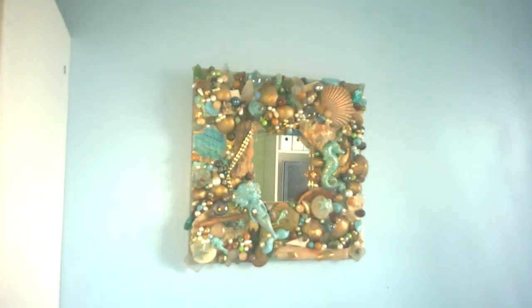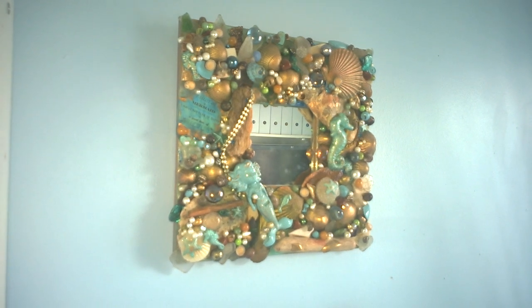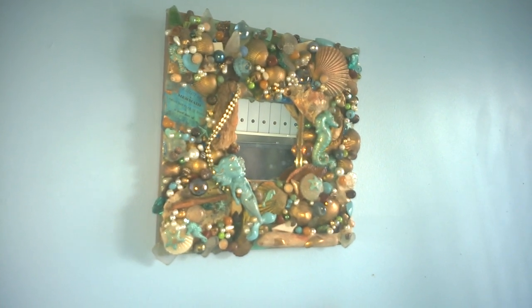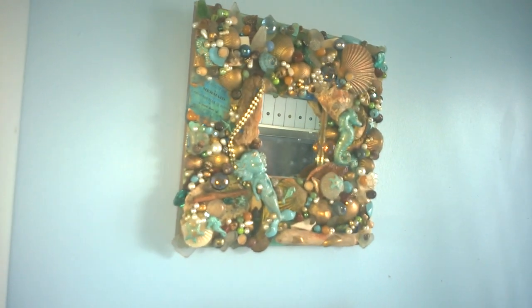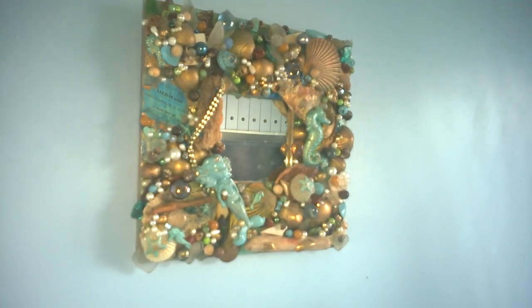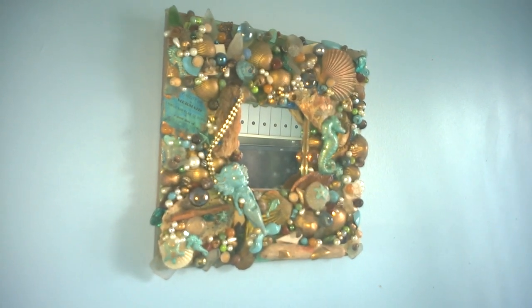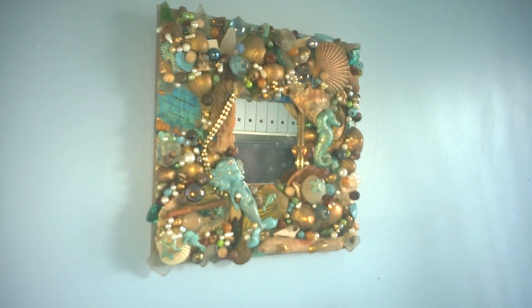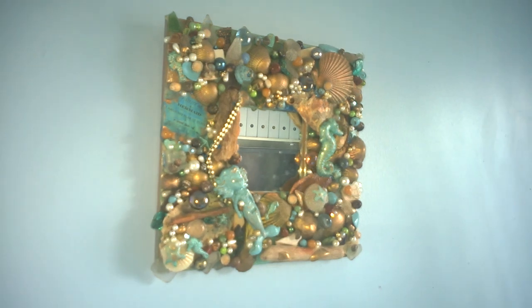This was an IKEA mirror. We go to the beach a lot — we live in Scotland and we make a point of visiting beaches. When we do, we bring home loads of shells, stones, and sea glass. We spray-painted some items blue, some gold, then glued everything onto the frame and added some broken jewelry, beads, and other decorative things — just made this treasure trove mirror.